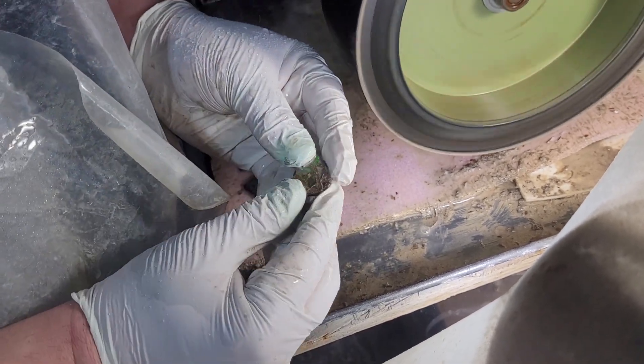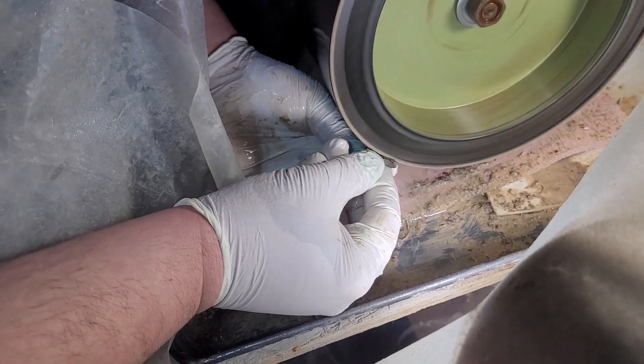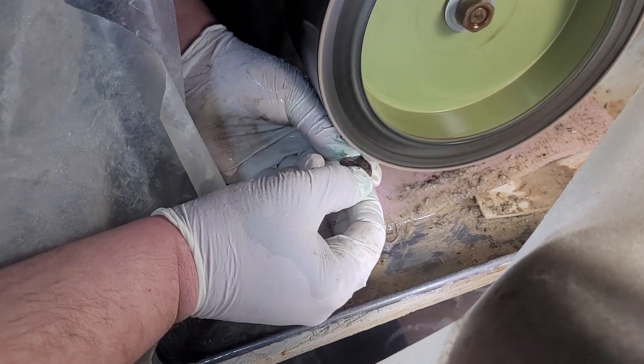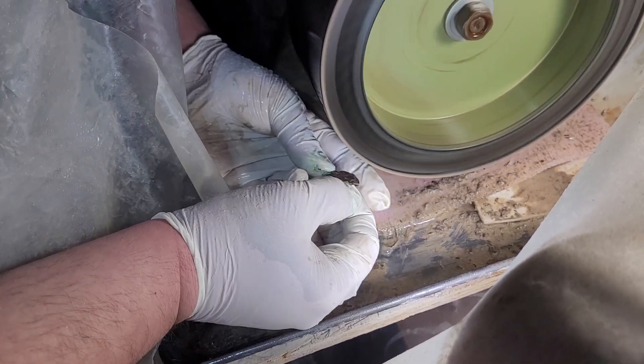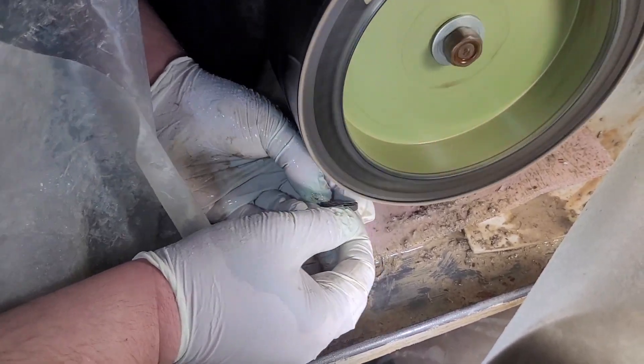Let's grab another and keep it going. A little bit of water — I want to clear the gemstone. Each piece is unique. Some pieces require very little work, maybe a little bit of a buff, a little bit of a rundown. You want to make sure that all of the edges of the aragonite are smoothed out.